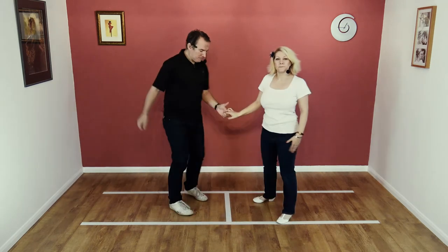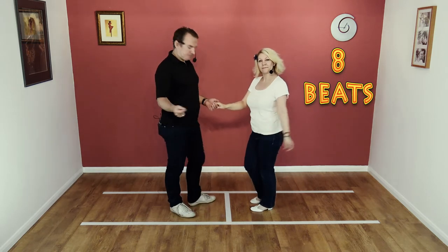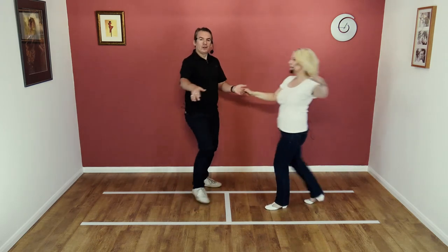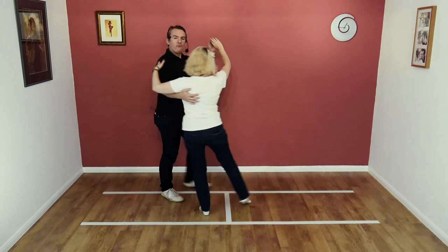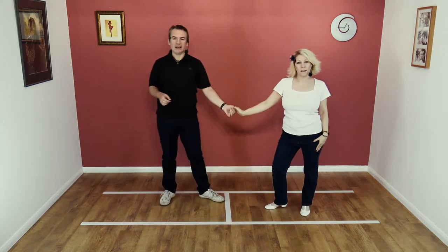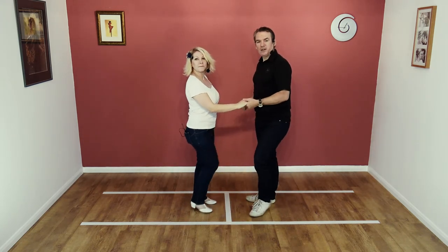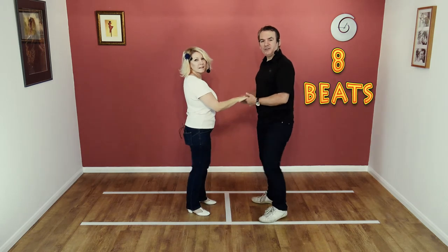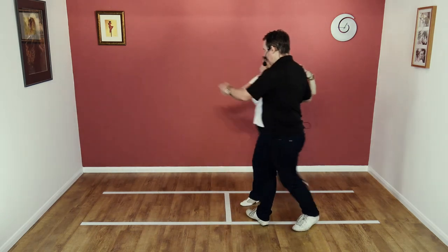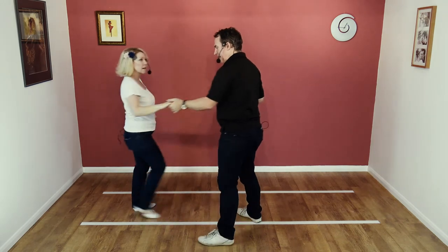Let's try it to a count — the whole thing. The whole move is eight beats. Here we go: five, six, seven, eight, and one, two, three, four, five, six, seven, and eight. Very good.